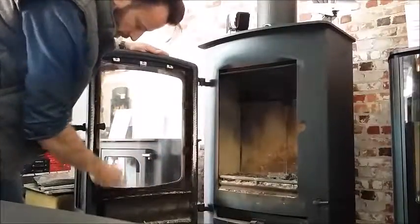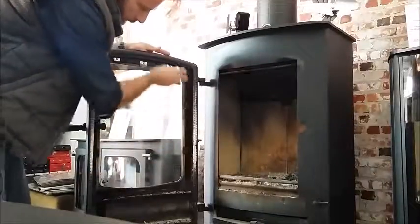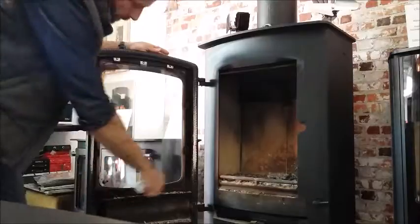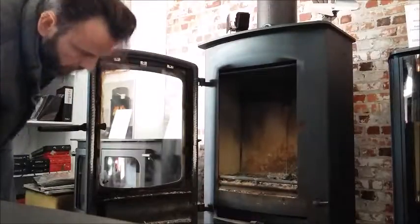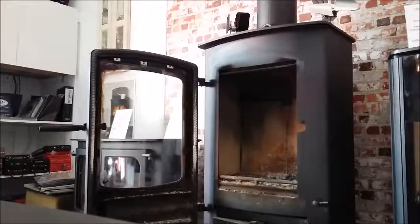We'll post some more info on maintenance tips in the future. While we're looking at the glass, it's a good opportunity to check your glass seal rope, which goes all the way around the glass — make sure you're not letting any air in there. Also check your door rope, making sure that's nice and secure and still working nicely.